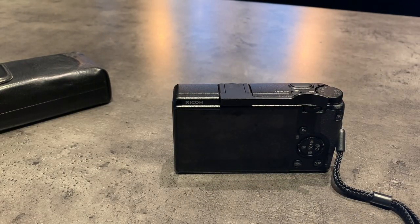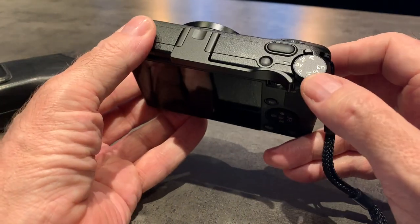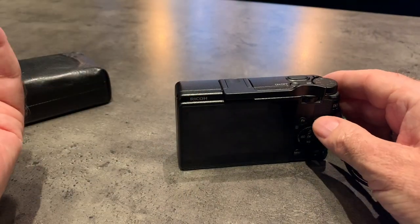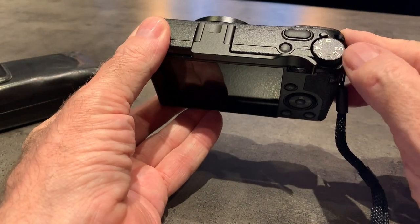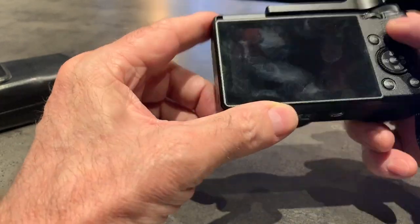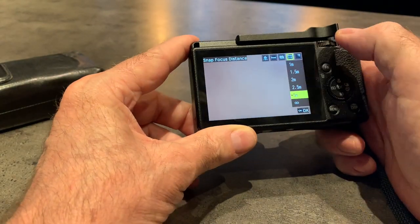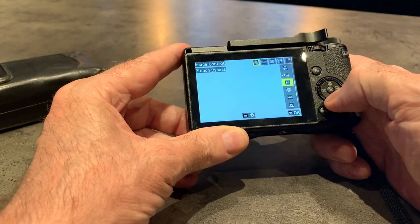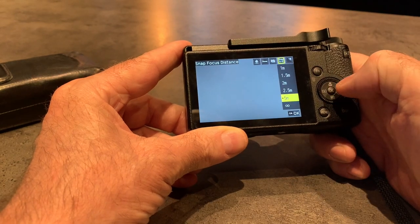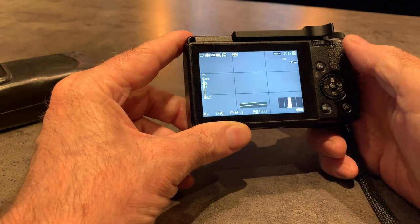It's got full manual control, partial manual control, and idiot-proof control with the program mode. You can customise the camera and assign those customisations to user settings — you can do six, and assign any one of those six to positions on the dial. The dial locks. You've got a front dial and a back jog wheel. When I press this button, I get a quick menu where I can choose filter effects, focusing mode, metering modes, snap distance, and screen brightness. Press menu to get out of that.